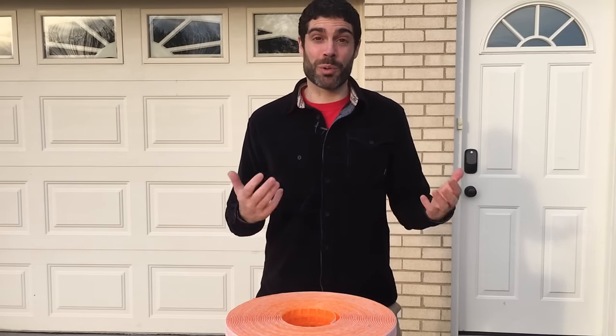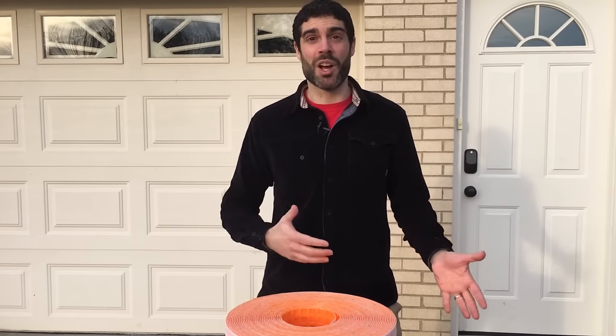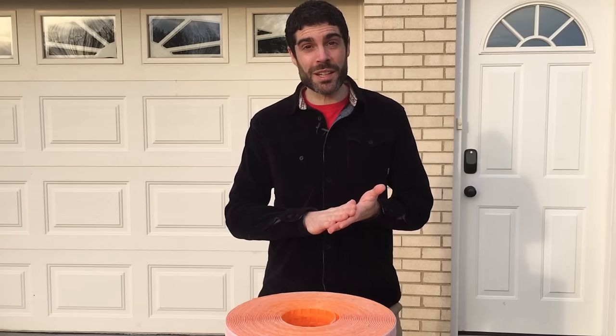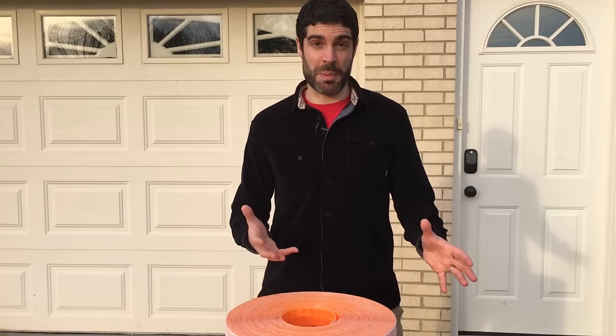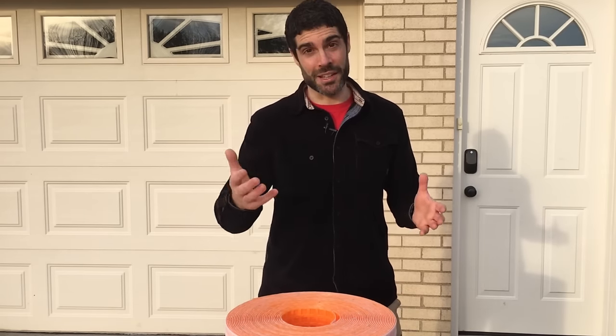Before I head inside, let me explain what we're going to be doing here. We're going to show you how to install Schluter-Ditra on wood plywood. In this video, you're going to get all the tips and tricks that you need to do this yourself. And in the end, we've got a really cool offer for you if you're going to be remodeling your bathroom, so stay tuned until the end.